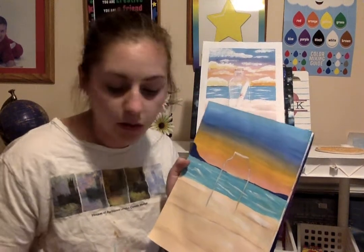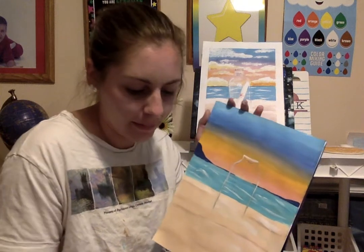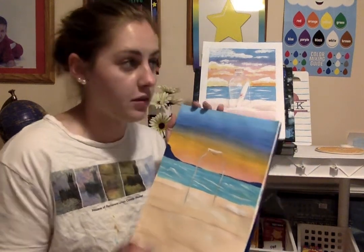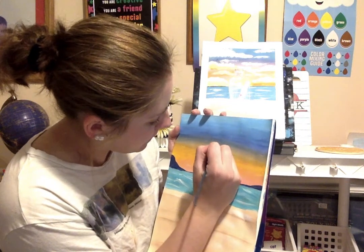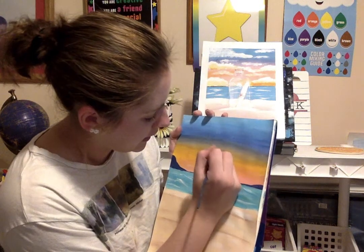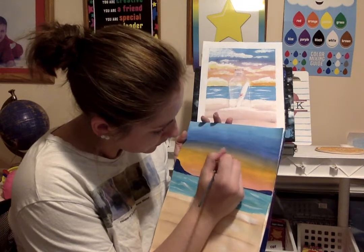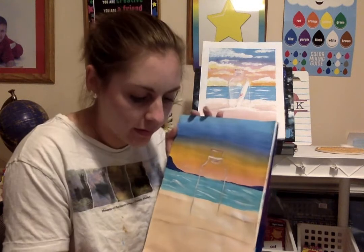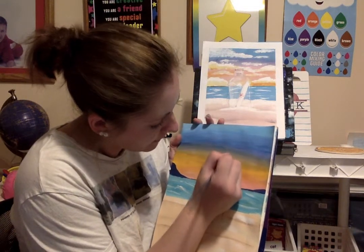Next we're going to do our cork. I'm going to use brown and my sand color again because those together are cork colors. I'm still using my tiny brush and I'm going to paint my cork — right now I'm just coloring it, filling it in with that color. I'll add some shading later.